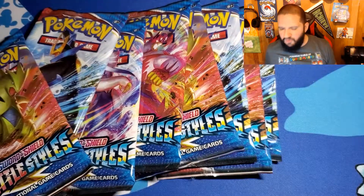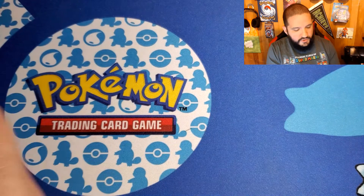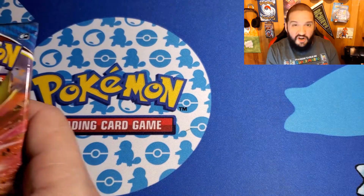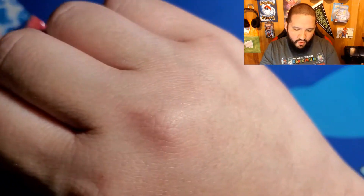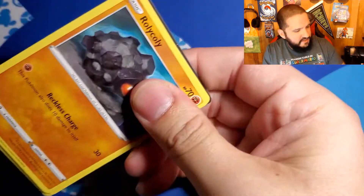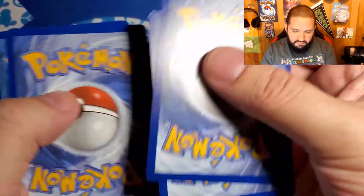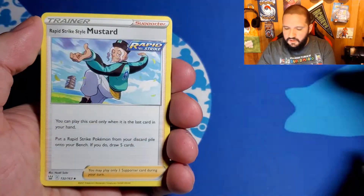This is what you guys are here for — some Battle Styles booster packs. Let's see what we can get here. We're still looking for some alternative arts from all of them — the Urshifu and the Tyranitar, all that stuff. Let's get to work. Battle Styles has been kind of a hit or miss for me. It's not one of my absolute favorite sets, but it's still a pretty nice set — it's been a pretty generous set.